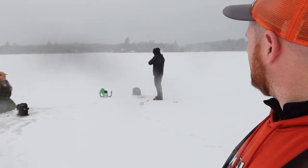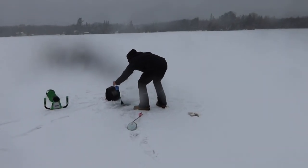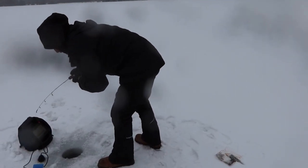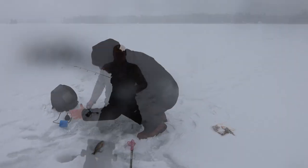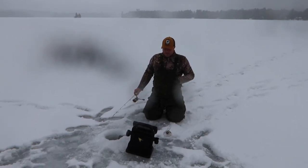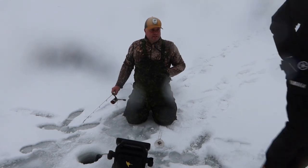Well guys, we came out today and as much as this lake has typically produced in the past, unfortunately today just wasn't our day. A couple other people came out and they didn't end up getting anything either — they left after about an hour. Dave's got something — a little dinker. Okay, so we got four keeper perch. Jay, anything else to add? I'm not giving up on this lake — that's for sure. The potential — we've both heard rumors of five, six, seven, eight-pound smallies on this lake.